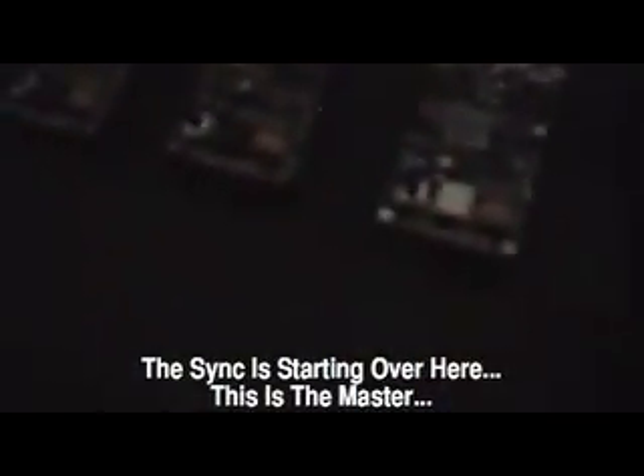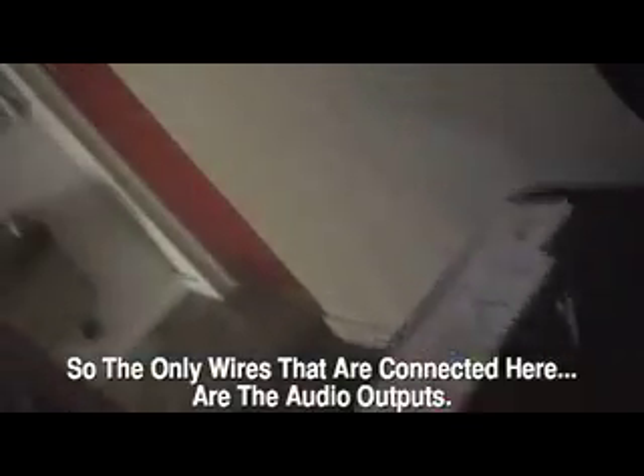And when you combine them together, they stay in sync with infrared. So there's a wireless network going on here. You can actually make a drum machine that's as big or as small as you want. The sync is starting over here — this is the master. You can see they all follow because it's an infrared pad. The only wires that are connected here are the audio outputs. All the sync is an infrared thing.